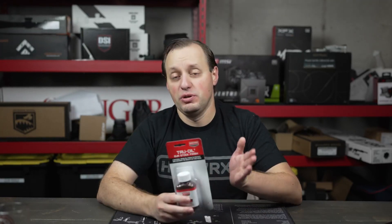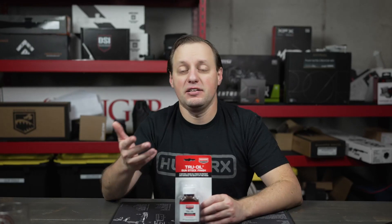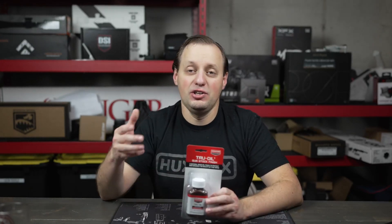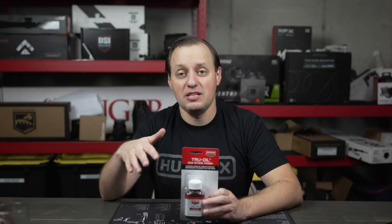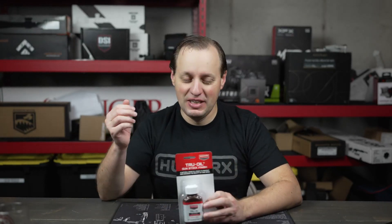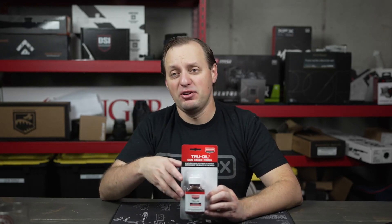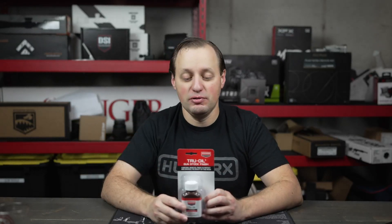Once you do that, you would apply the True Oil finish over multiple steps. You can do one coat or multiple coats depending on the type of finish you're looking for. Then once you're done with the product, if you want to protect it even more, you can use a wax type product on top — much the same way you would with an automobile. It's almost like a clear coat, and then you can use wax on top to protect it even further.